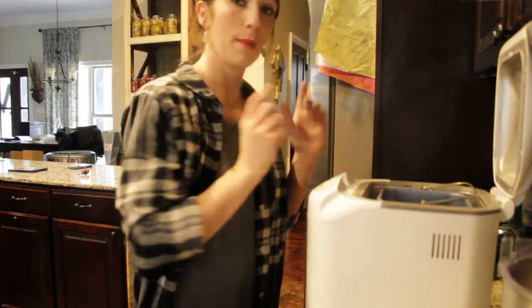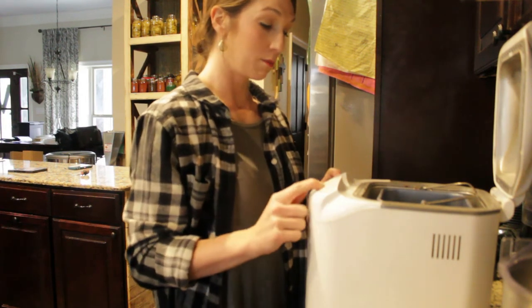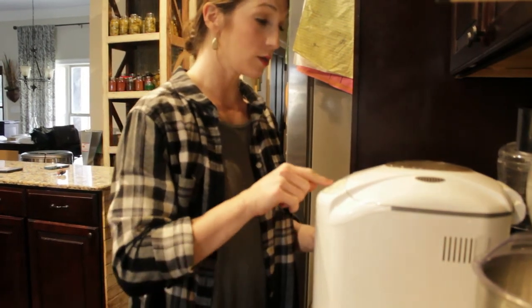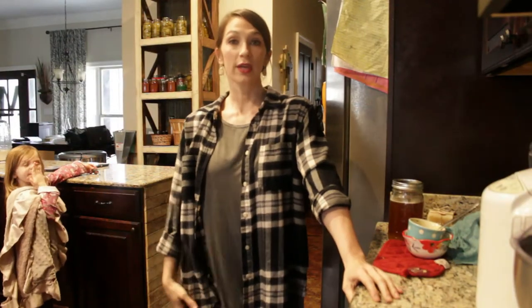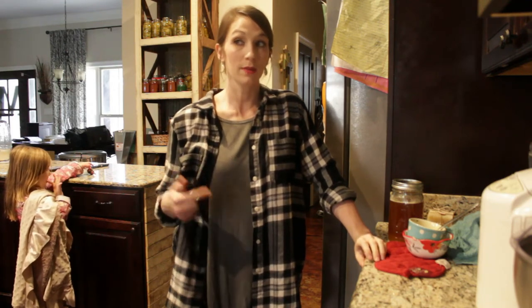The setting I'm using on my bread machine is medium darkness for crust color, a pound and a half loaf size, and the menu is set to basic bread. Now I'm going to press start. It's kneading — I'll show y'all that process. Those are all the ingredients; now I'm going to let it do its thing.